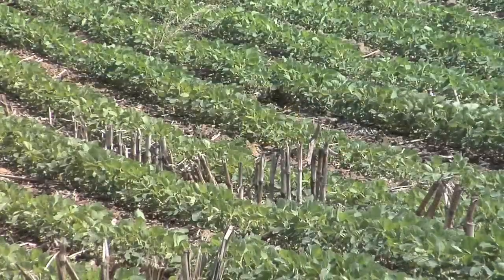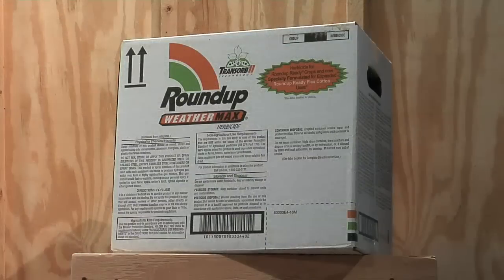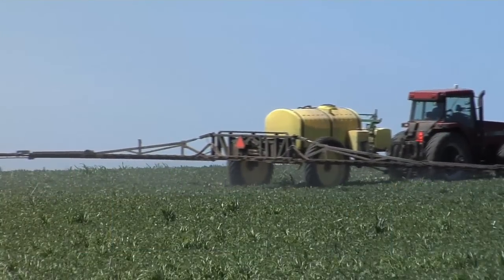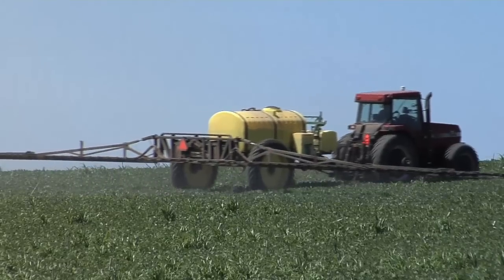Pre-emerge herbicides in soybeans have not been very popular over the last 10 or so years because Roundup kills everything, right? Especially if you spray it multiple times. And really, if you ask farmers what their favorite program is for beans, they say, well, I spray Roundup, and then if I have weeds come back I go out and spray it again, and if it happens again I spray it again. So we end up with multiple applications of Roundup, and there's got to be an easier way.